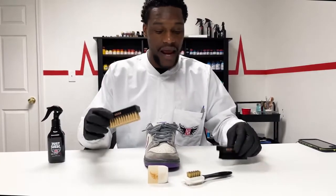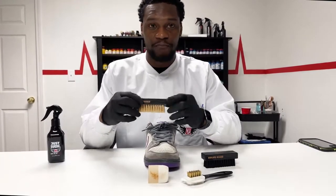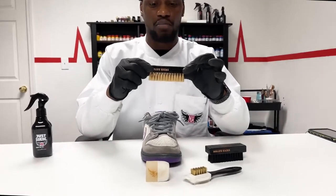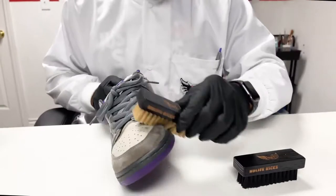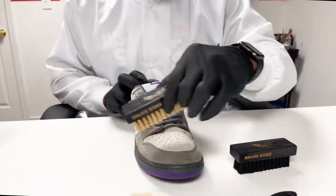Right now we're going to talk about the pre-treatment. The pre-treatment is the most important process of cleaning suede. We're going to be using a variety of tools, starting with the hog hair brush. We're going to use the hog hair brush to brush away any debris or any loosely connected dirt on the sneaker.